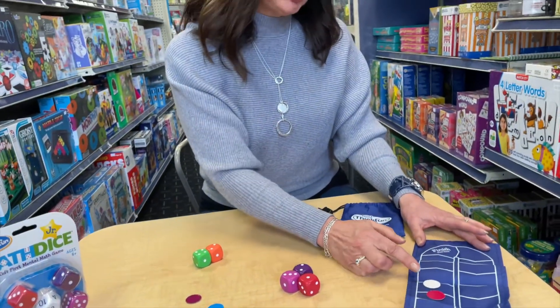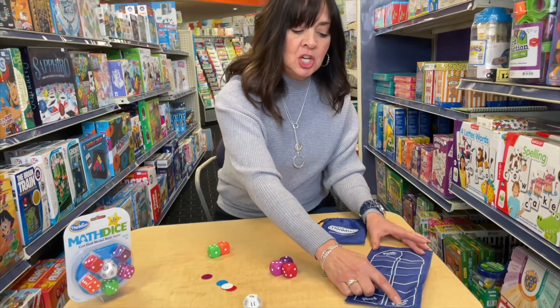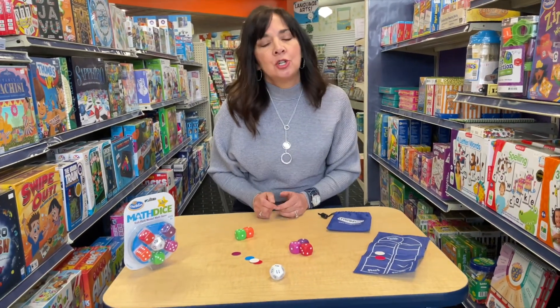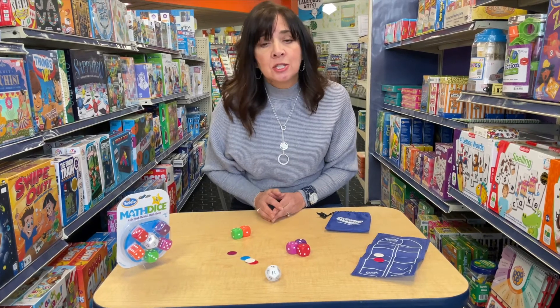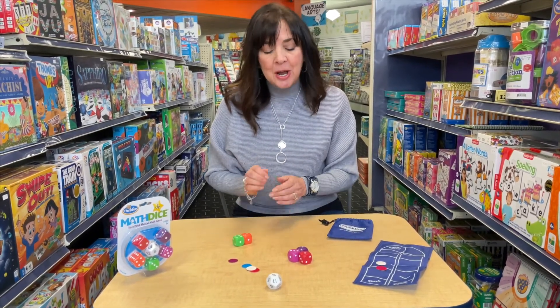You can play a short game or a long game depending on where you set the finish. Once you master using addition and subtraction, you can also incorporate multiplication and division into your problems.